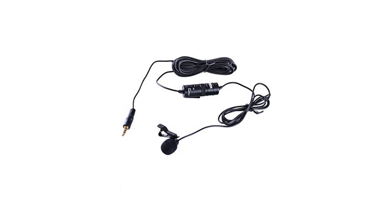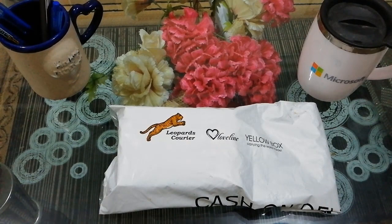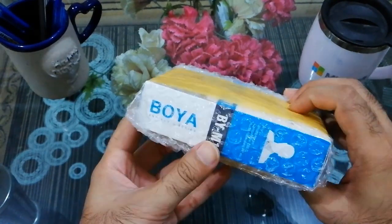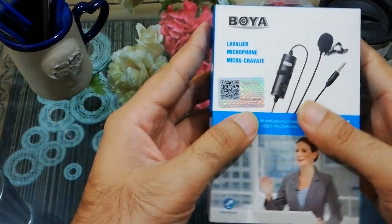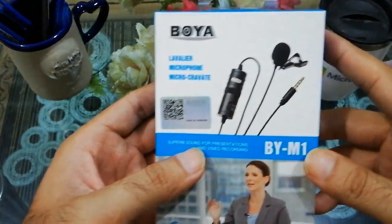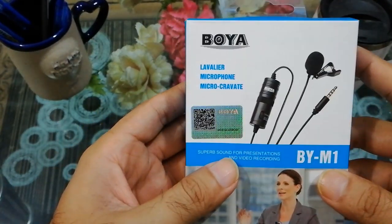Probably it is the best budget-level microphone available in the market. It is compatible with DSLR cameras — Sony, Canon, Nikon — as well as smartphones, iPhones, and Android. The cable is very long, about six meters in length, so you can move around a room freely and flexibly. The Boya lavalier microphone is worth every penny — it sounds great and works great out of the box.